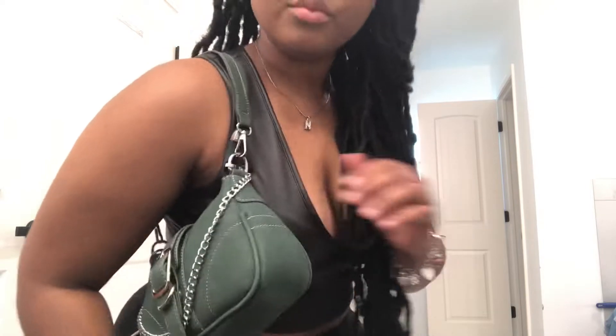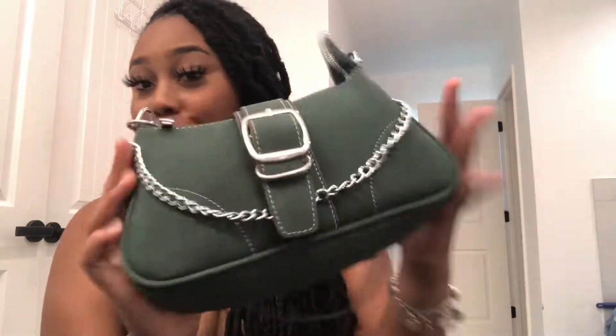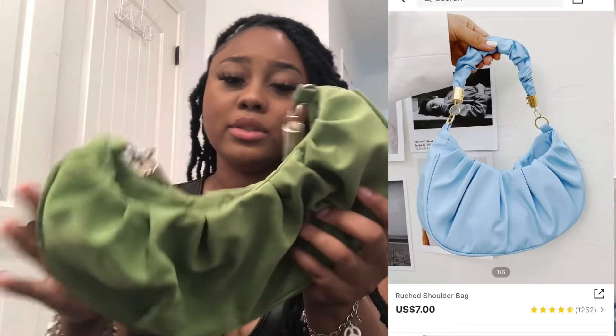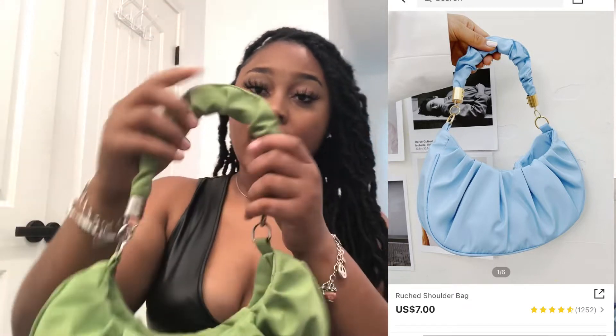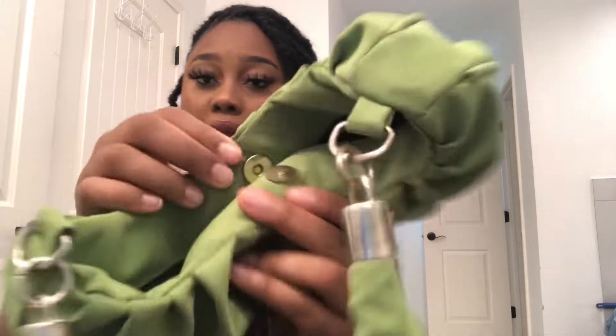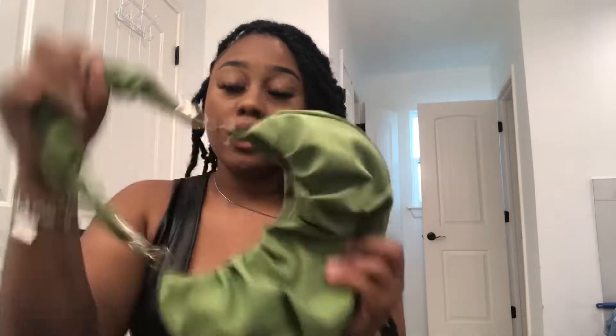Next purse I have is this green purse. I'm not sure what material it is, but it's like a really scrunchy material with a scrunchy handle on it. It has silver detailing and you clip it together with these two little clips. It's also a shoulder piece — very cute green to go with all my things.